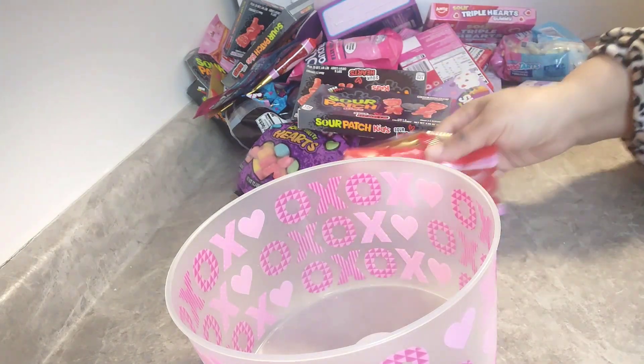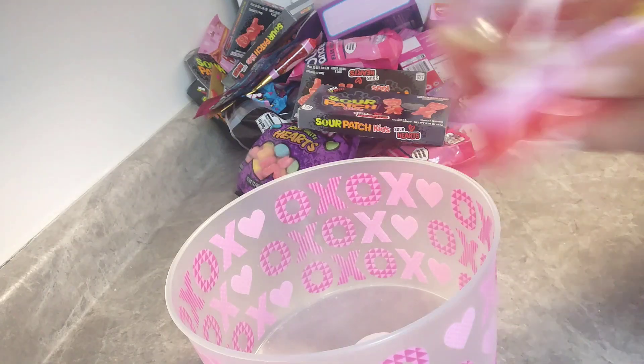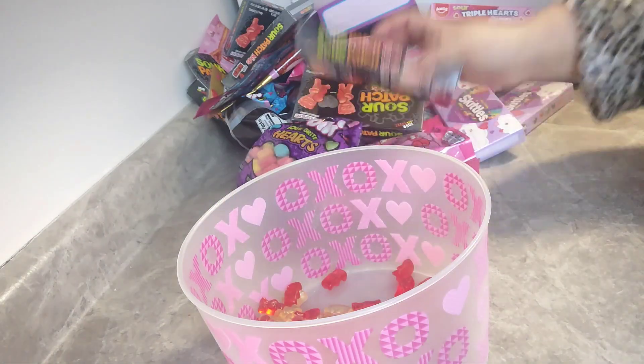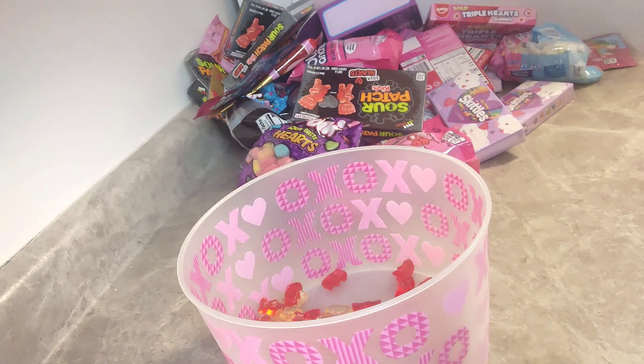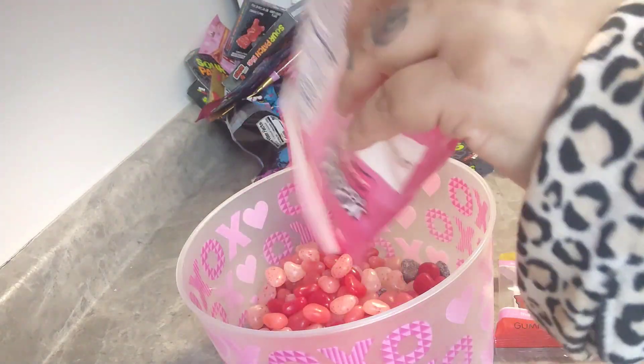Here I am going to be creating a Valentine's Day candy salad — basically it's just a whole bunch of mixed candy put in a jar. It looks pretty, it's cute, and the kids loved it. I got this idea off TikTok — this was a viral video going around about a candy salad, which I thought was cute.